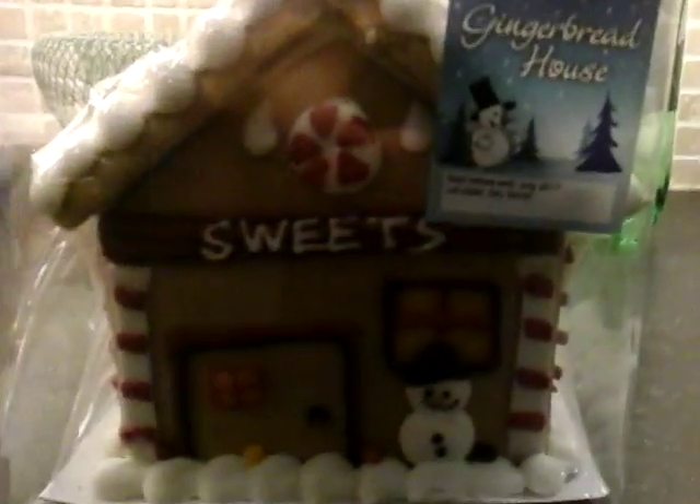Hey guys, it's Ellen and I'm in my friend's house. This is a present I got her — she opened it. She says you don't want to eat it. So here's what it looks like. I got it in Lidl, so there's like a snowman, some snow with some spots.